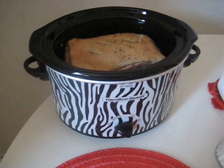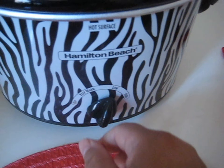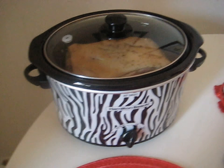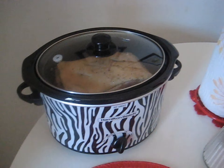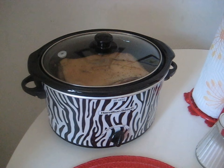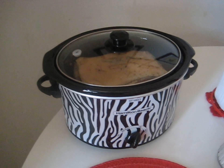I put the pernil in the crock pot. It's not a big pernil — it's like half a pernil — but that's okay since it's just me and the kids. I'm putting it on low so it can cook for a few hours. I'll put the top on and just forget it. It's 8:21 in the morning, so I'll probably take it out around three. It won't burn because crock pots cook very slowly.